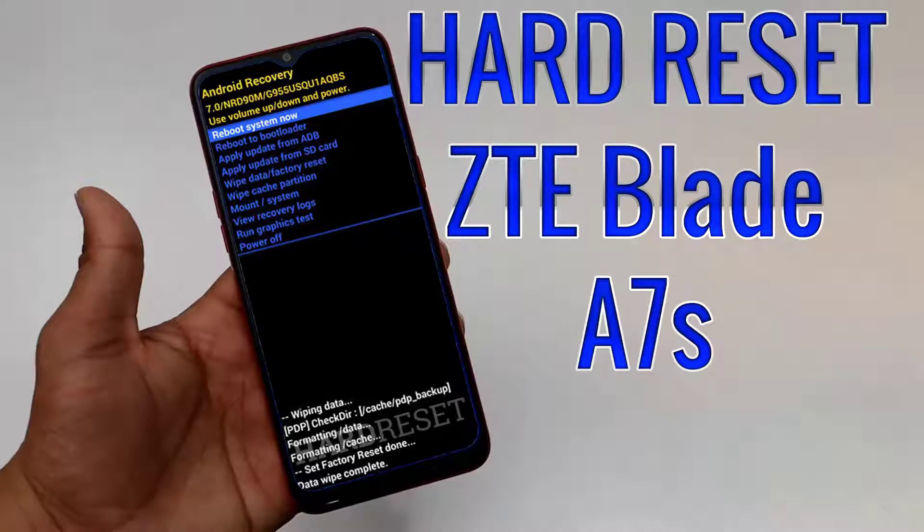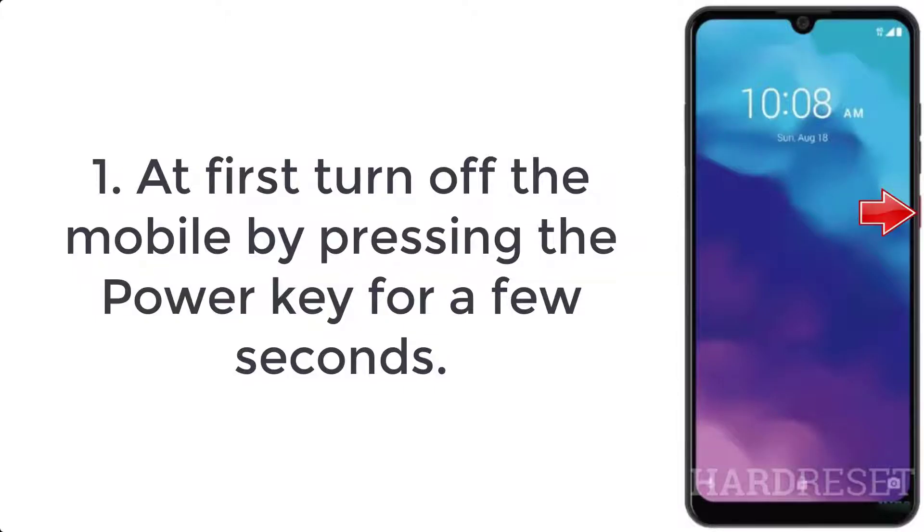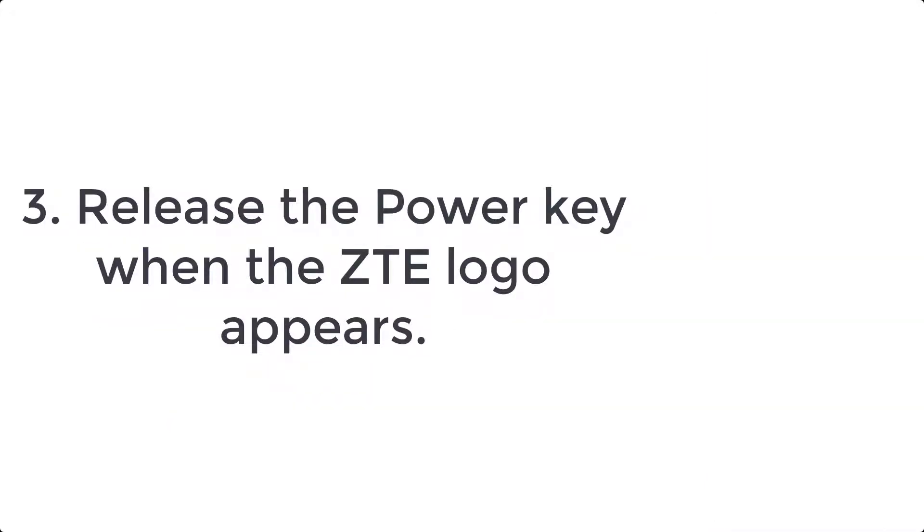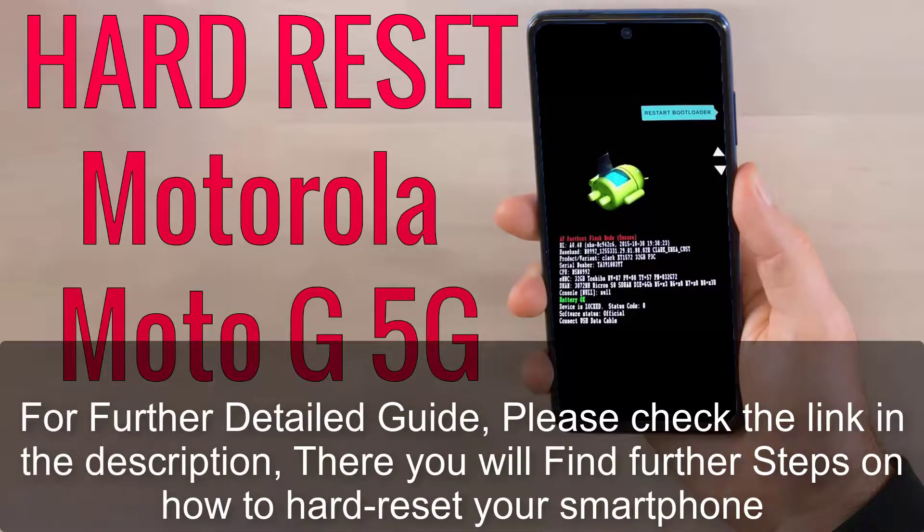How to hard reset ZTE Blade A7S. Step 1: Turn off the mobile by pressing the power key for a few seconds. Step 2: Hold down the volume down and power buttons for a couple of seconds. Step 3: Release the power key when the ZTE logo appears.